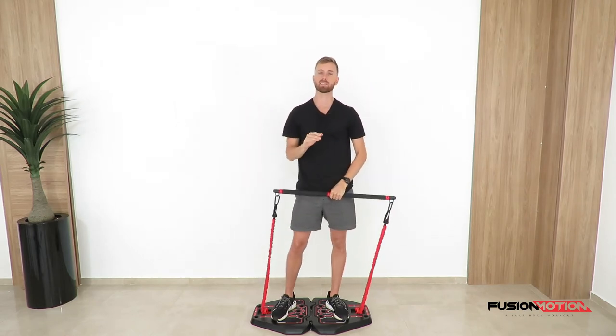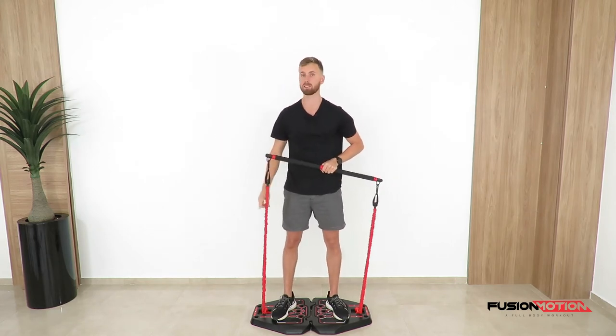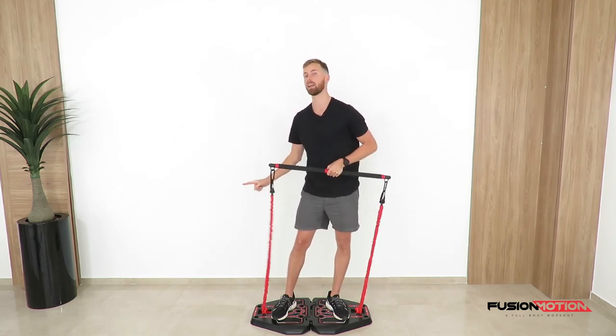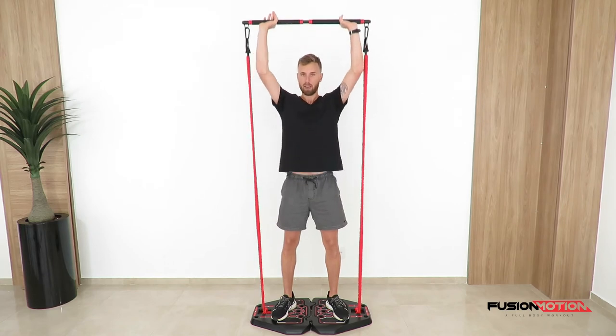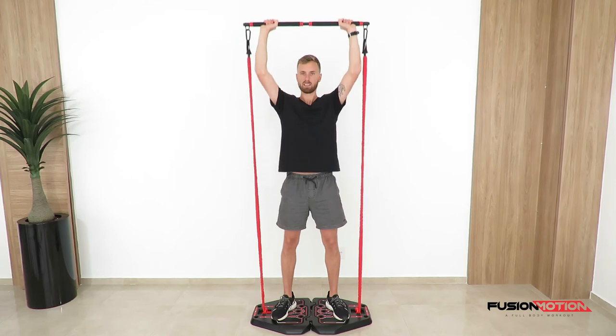If you want to make this exercise a little bit tougher, replace the red bands with the black bands. If you want to make it even tougher, put a red and a black band on each side. Just make sure you can make that full range of motion all the way up to the top and all the way down to your chest.